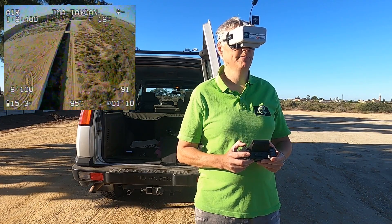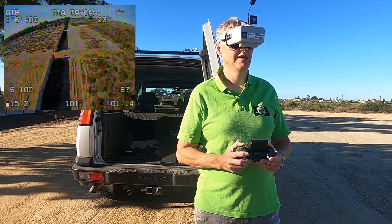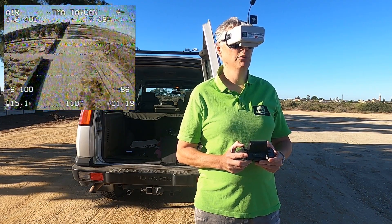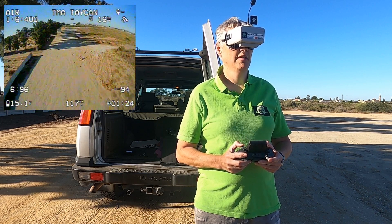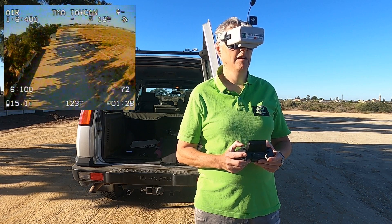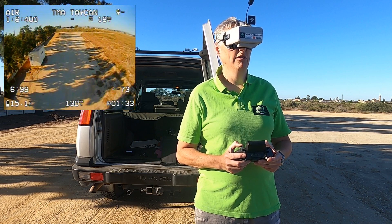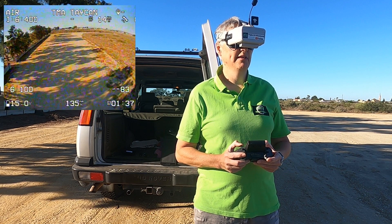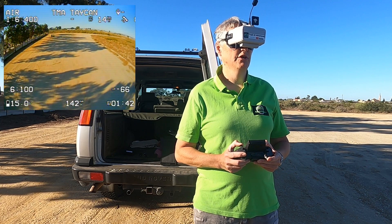Let me come back towards me. Let me go over a bit. Definitely having troubles with the video. Let's bring her back. I was too busy flying rather than looking at all my telemetry there. We'll take a look at that back in the studio, but my video wasn't very good at all.